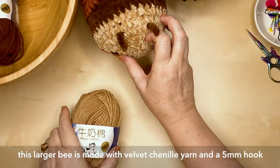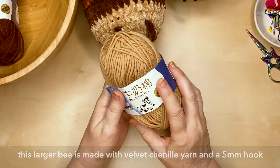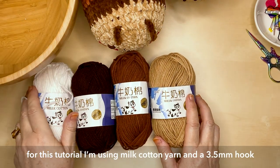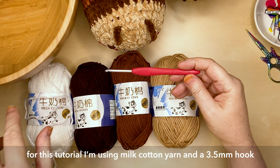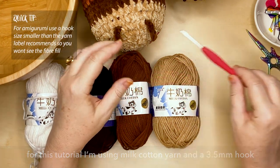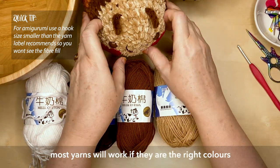The bee I've made here used a velvet chenille yarn with a 5 millimeter hook — that yarn is around about an aran weight to a bulky, so between a 4 and a 5. Today I'm going to be using the milk cotton yarn, which is around about a 2 to a 3, so a sport to a DK weight, with a 3.5 millimeter hook.